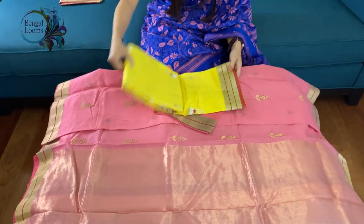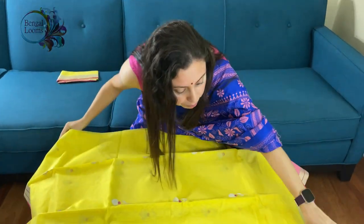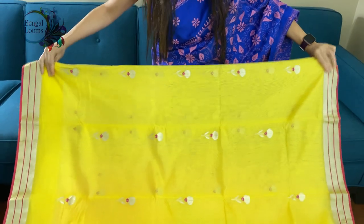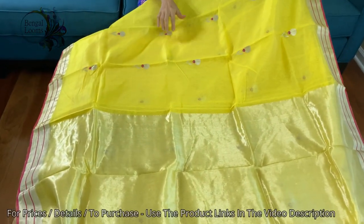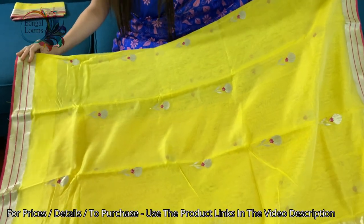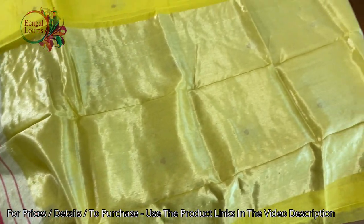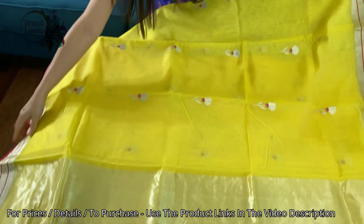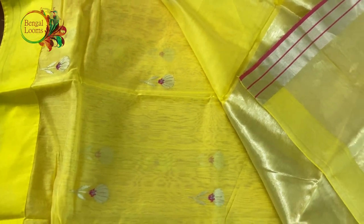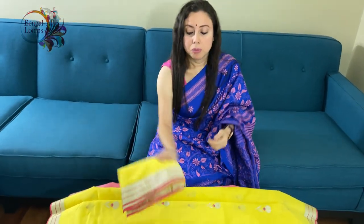This is the last one in this video. For the price, friends, please check the description part of this video — we will provide the links and all the details there. Look at this: it's a bright yellow colour with silver zari. The difference here is silver and some minakari work. It's so beautiful with yellow and rani with silver zari. 100% pure chanderis, fully hand woven. Look at the back — how neatly the work is done. And this is the blouse piece for this saree.